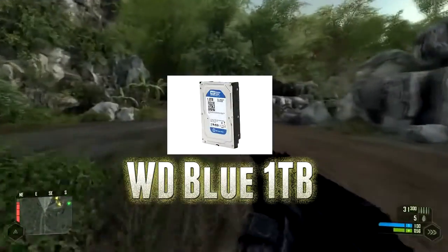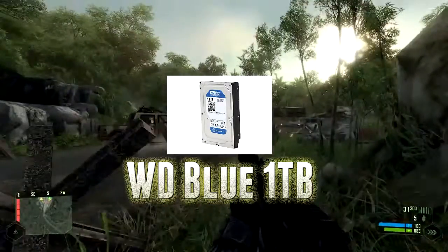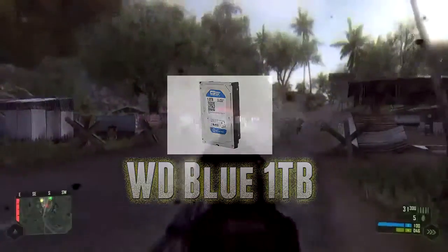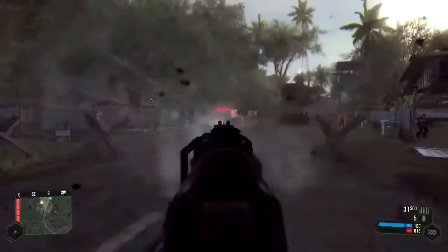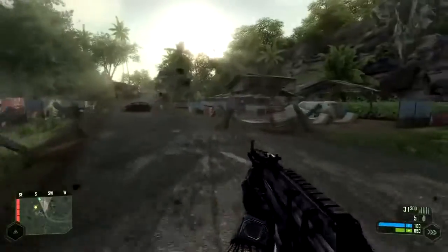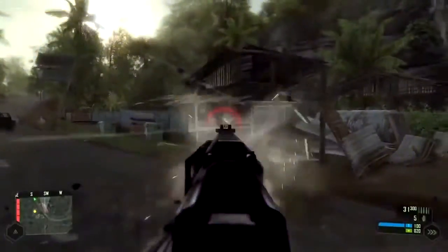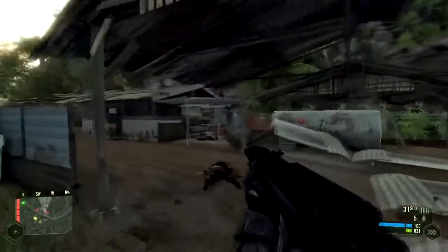For the hard drive, I went with the Western Digital WD Blue 1TB, which comes bundled with the CPU for $13 off combined cost. If you have a hard drive you can salvage from a previous build, you can skip this entirely, or you could put that money toward the graphics card — I'd recommend upgrading to something like a 7850 or a 7870, depending on your budget.